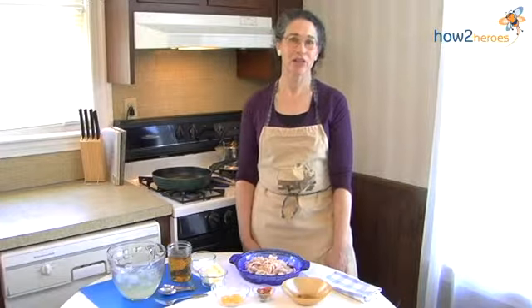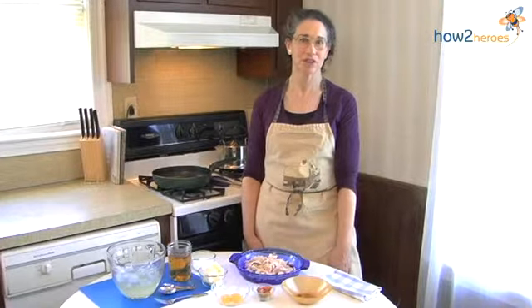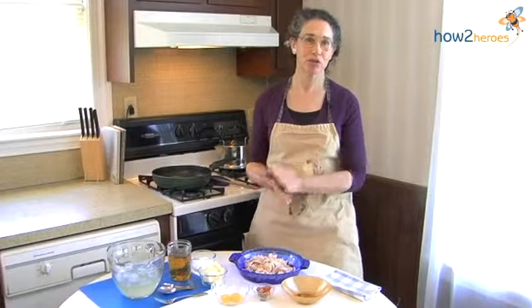Hello, I'm Kathleen Wall. I'm the Colonial Foodways Culinarian at Plymouth Plantation, and today we're going to use an old recipe for your new leftovers.